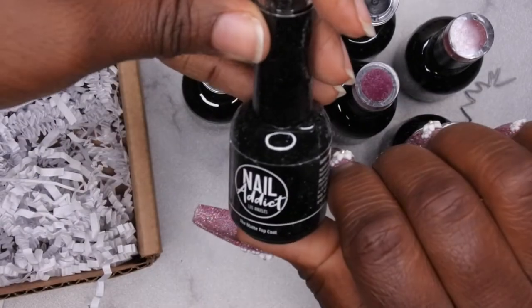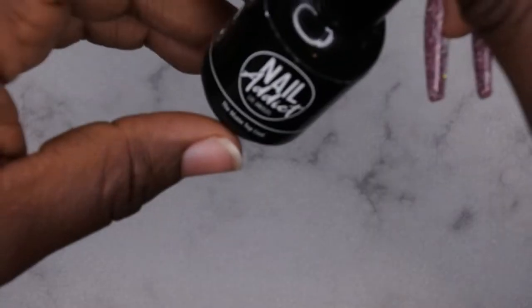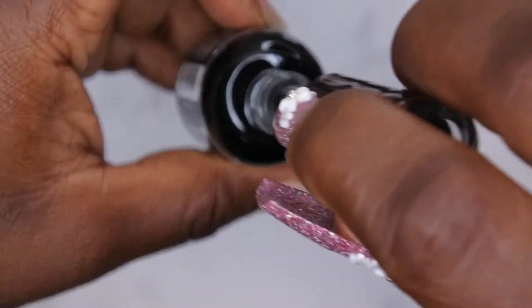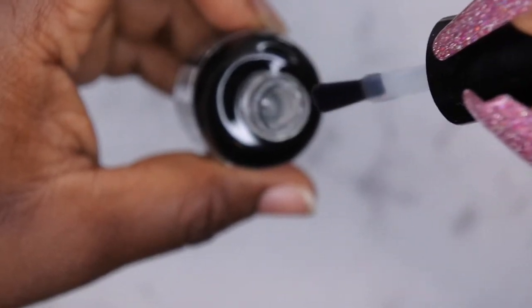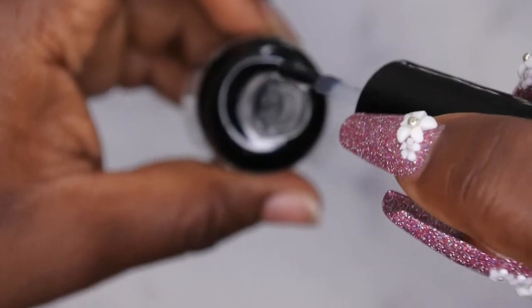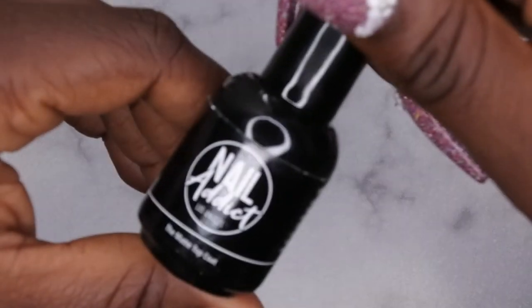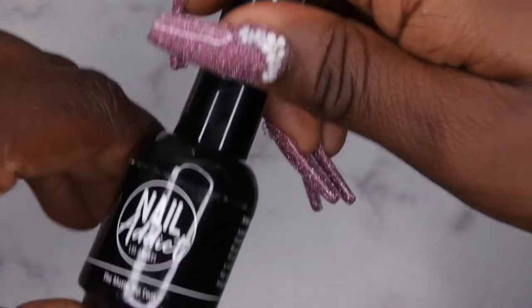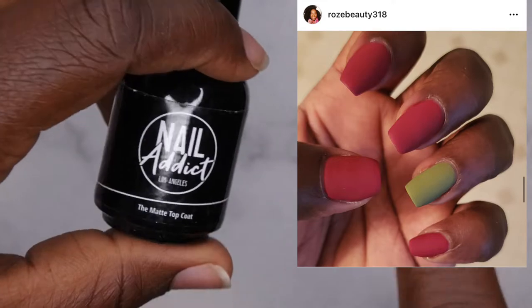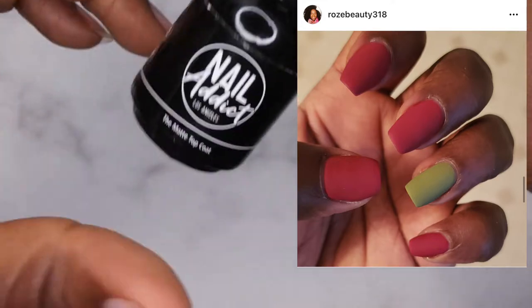They also included the matte top coat. The consistency looks really good — it's on the thicker side, so it has a higher viscosity, but it's really nice. I might end up doing a matte design; I haven't done matte nails since the fall of last year. I'll insert a picture so you guys can see the one matte set I did — I absolutely loved it.